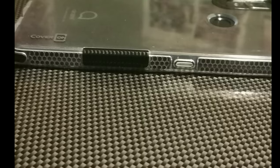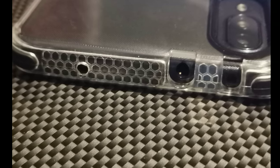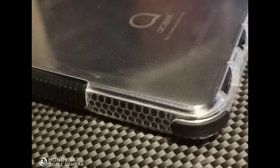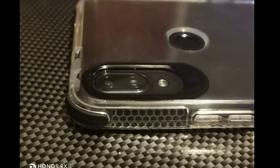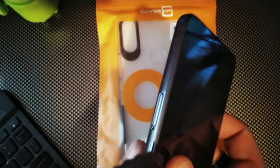Hey, what's going on crew! Today we're gonna take a look at a really affordable case that you can get for the Alcatel 3V 2019 for Metro by T-Mobile. This thing is going to be a clear TPU case with bumper protection and really good camera protection as well. So without any further ado, make sure you guys stay locked in with me so we can go ahead and take a look at this case in more detail.